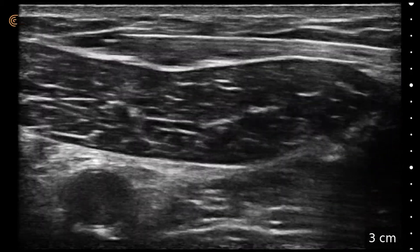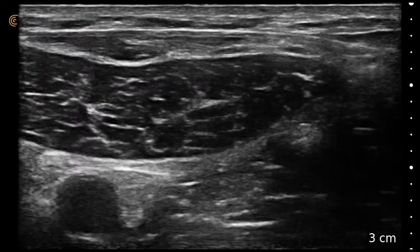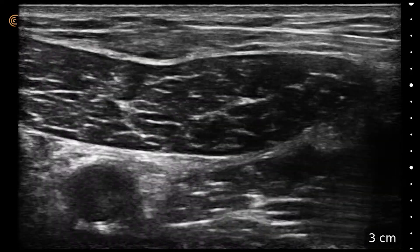So there we go. Real simple approach, real simple technique — pretty superficial on a guy that doesn't have a lot of body fat.